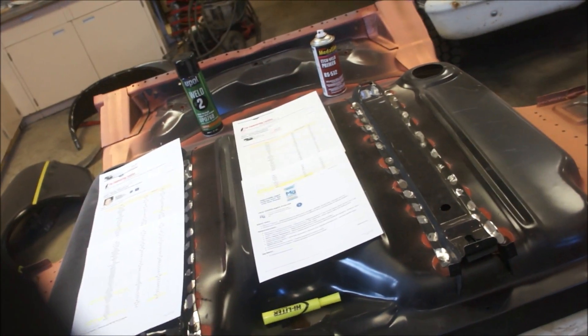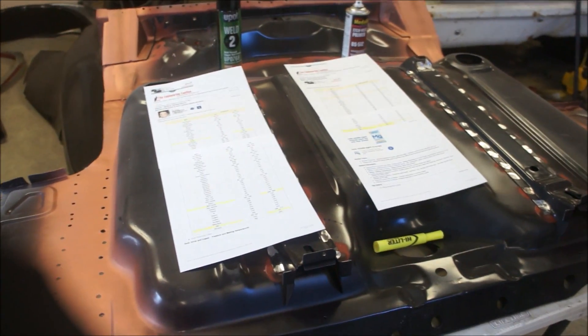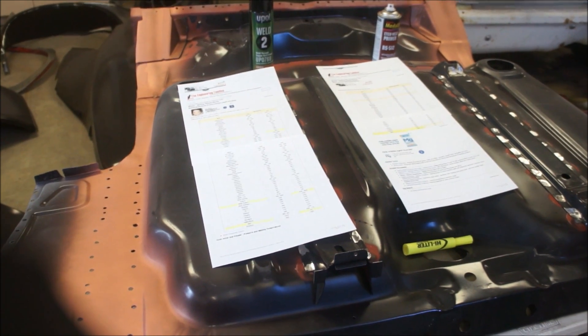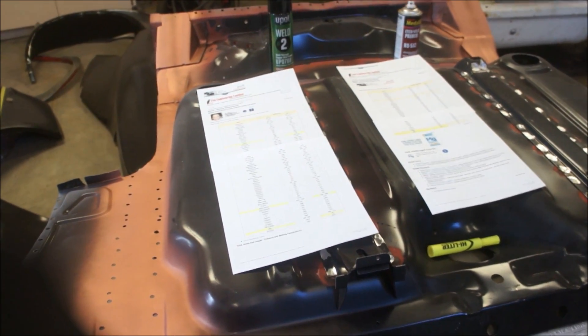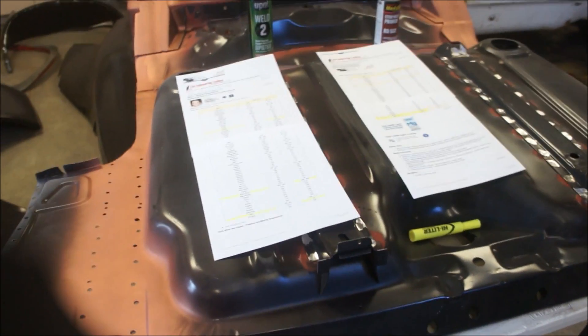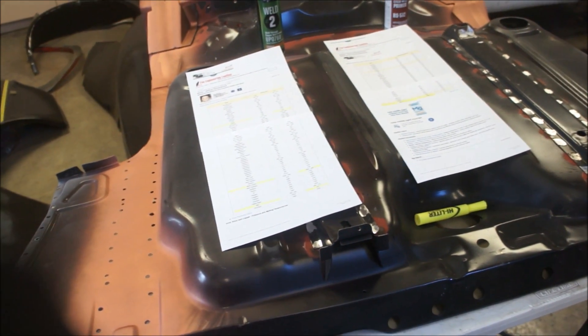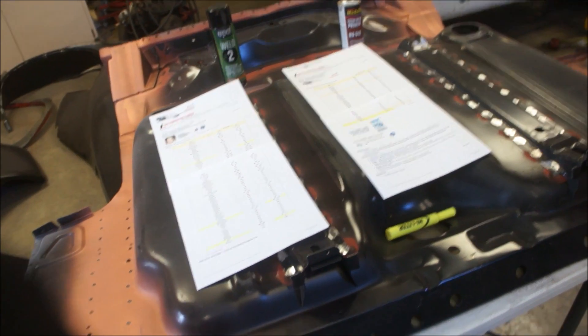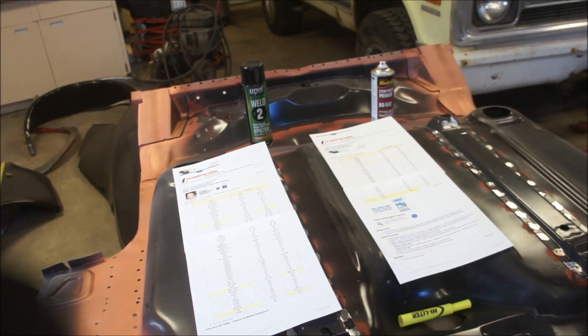I'll probably end the video there. I'm going to flip this over, put it on, and weld it — and I'll probably make a whole other video for that. But this is what I wanted to put down today because of the findings that Kevin and I have found, mostly Kevin. He did the homework, I backed it up by looking it up and making sure I understood exactly what was going on. Hope you guys got something out of this — have a good day.